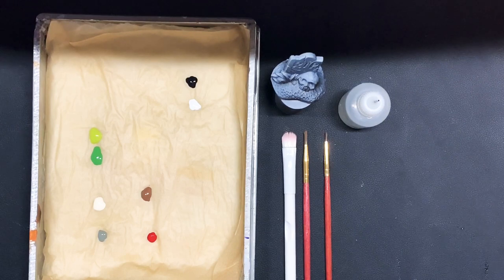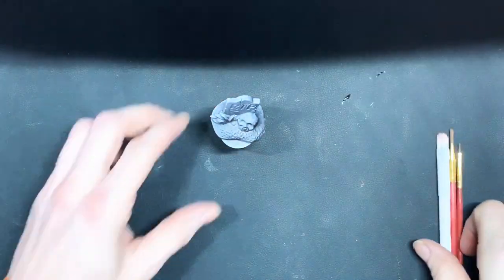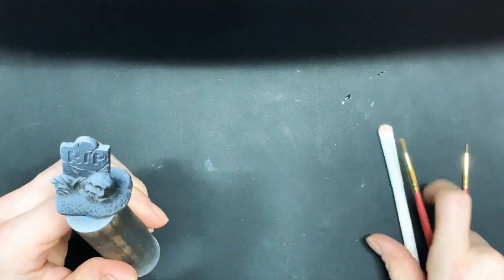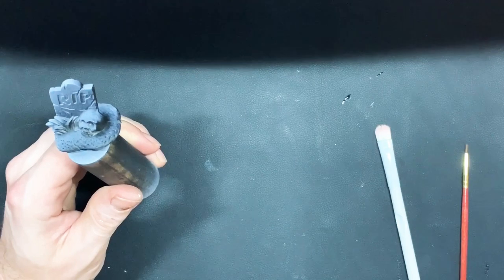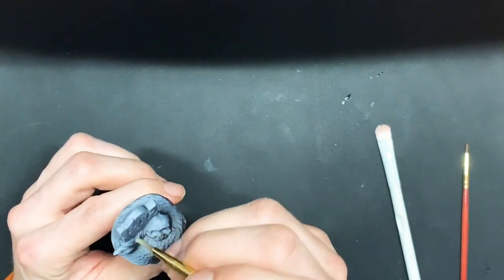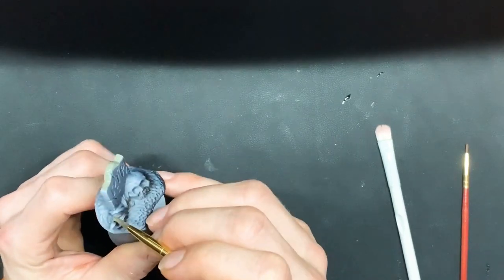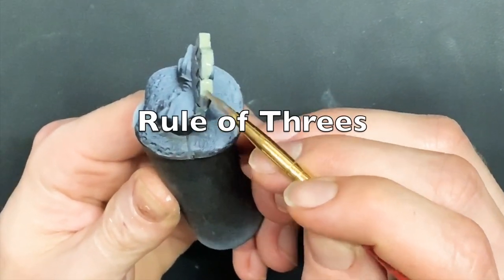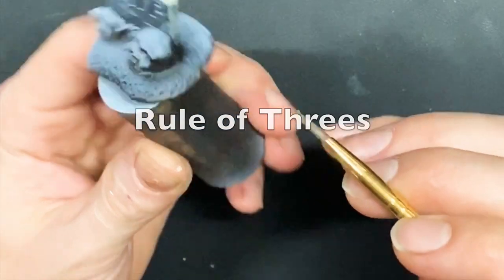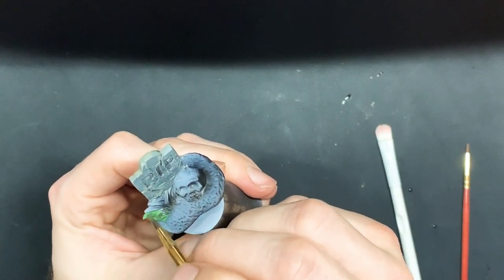Okay, here we are down at the table, nice and organized. First thing we're gonna do is base coats — we'll get those started real quick. Get some gray on here, paints thinned down, keeping the brush going along, trying not to rework any areas. My rule is to try not to go over an area more than three times — just move on, let it dry, come back to it. Now I'm gonna hit this with some green.